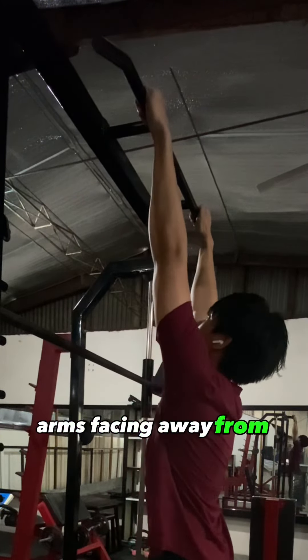Step 1: Warm-up. First things first, always start with a proper warm-up to get your muscles ready for action.